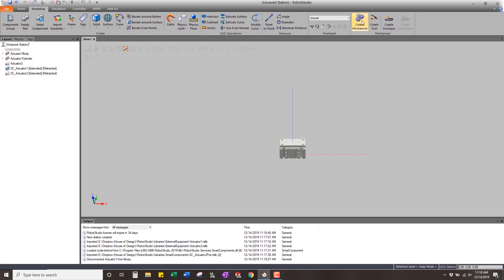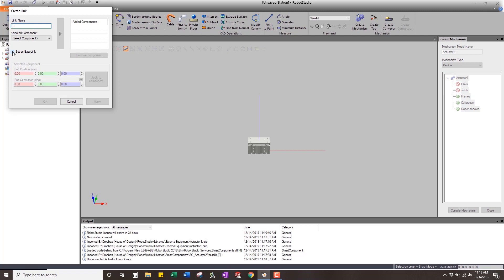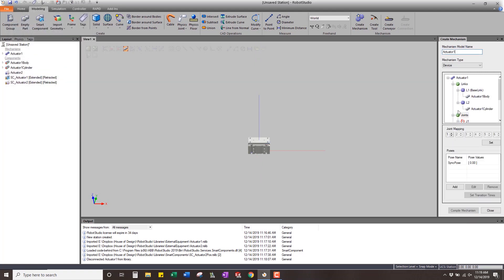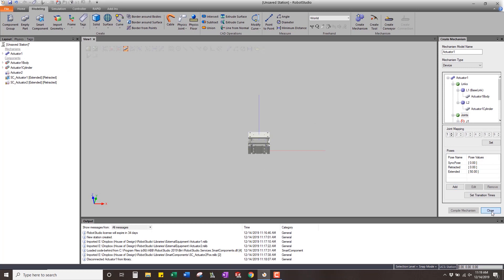Once we have those two things, come up to Create Mechanism and call it actuator one. Set the body as the base link, apply that, then choose the cylinder as the next link. Go into joints — if you want to see this in more detail check one of our other videos — but I'm going to make it so this thing moves up and down 50 millimeters. Apply, cancel, compile the mechanism. Now we need two poses: the retracted position at zero and the extended position at 50. Apply, cancel.